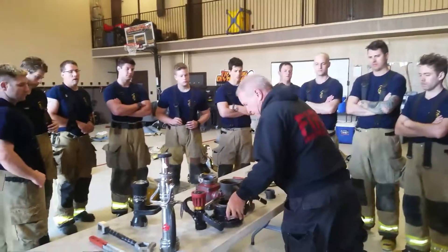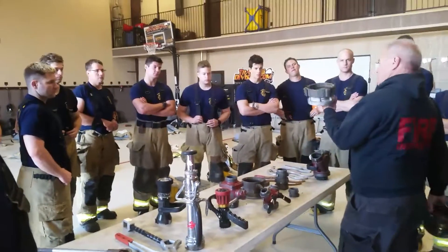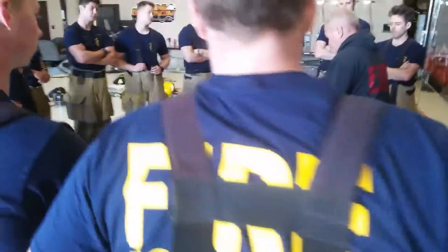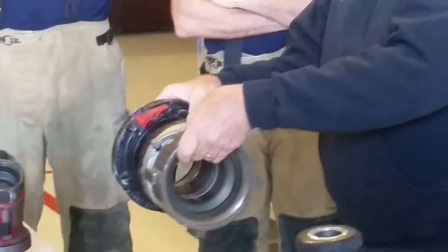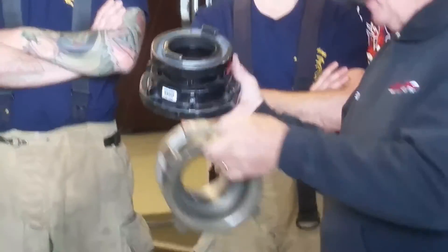To release the locks — this has got a lock right here — I have to depress both of these locks at the same time, and you'll release the Storz connection. So keep that in mind. Any questions so far?